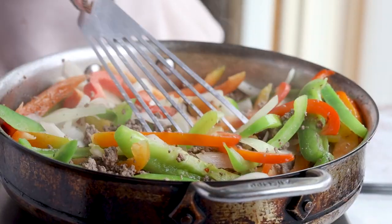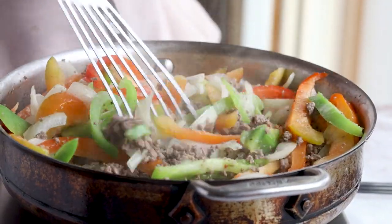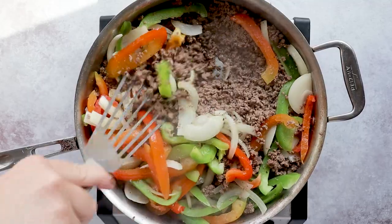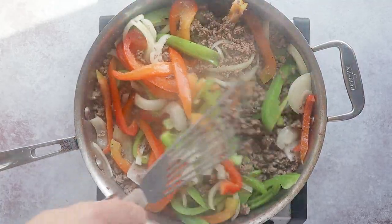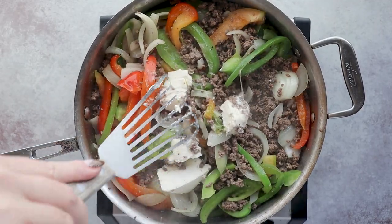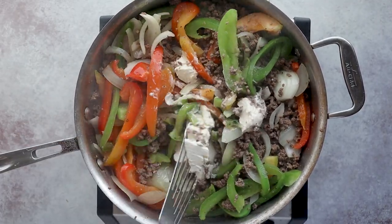Cook these veggies until they're tender. If you overcrowd your skillet, it's okay — just put a lid on it and that will help steam your veggies. Once they're tender, it's time for our special ingredients that are going to make this dish a hit. First, add in four ounces of cream cheese. It doesn't have to be softened, but it might come together better if you cube it first, like I did.